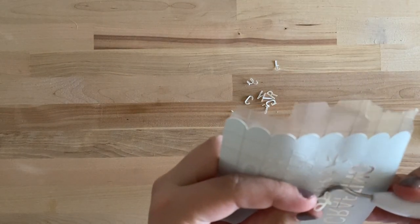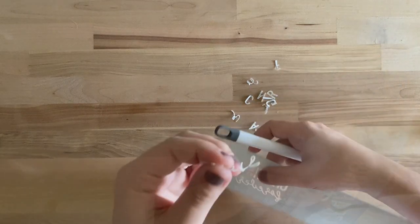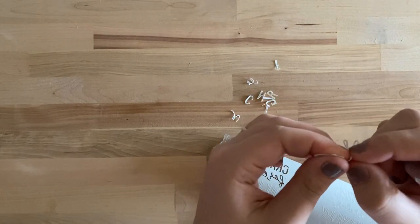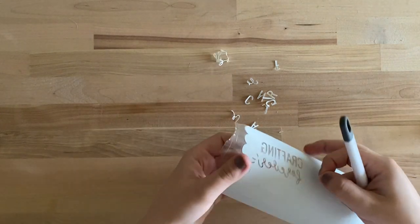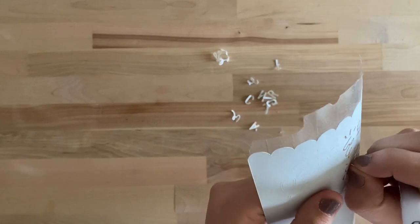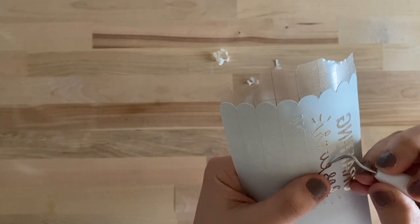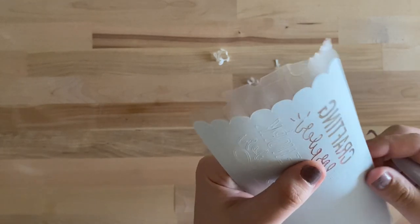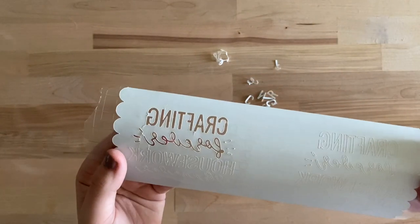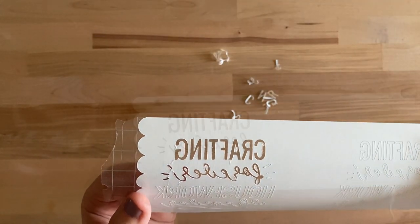Maybe you are really good at weeding Infusible Ink! I still have the inside of the E right here — it is so tiny. I'm just going to place it back on ink side up and move it with the weeder tool. I'll weed the rest and then we'll get this applied onto our mug.